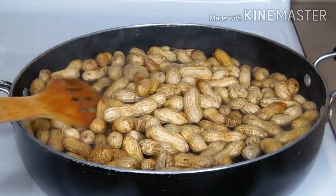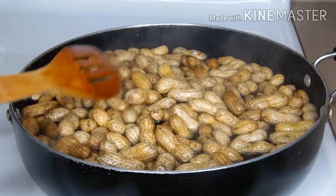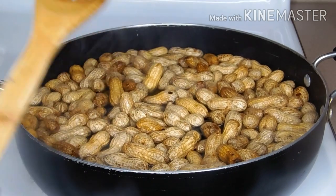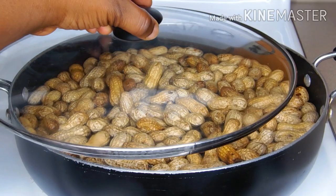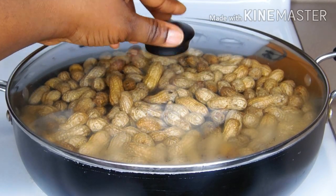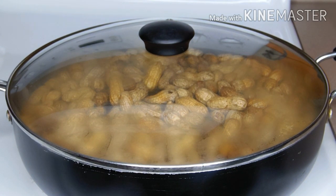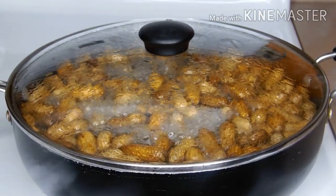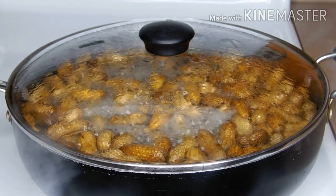I'm going to stir it all around so that the peanut can be well coated in the hot water. Remember, during storage I added salt inside, so if you're adding salt just be careful of the quantity unless you want it to be over-salty. I'm going to cover it and allow the peanut to boil for about 30 seconds, though it all depends on how you want your peanut to be.